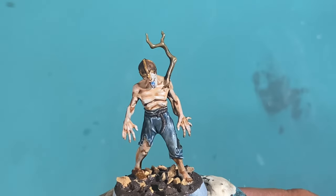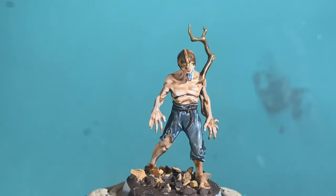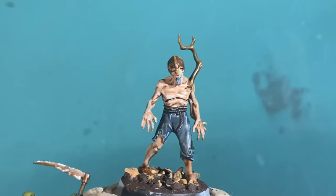Friends! What up, players? Warboss Tay up in this mug. Welcome to another video where we're going to be painting up another zombie in an alternate color scheme.